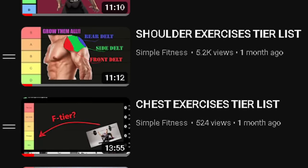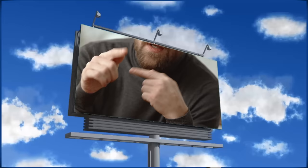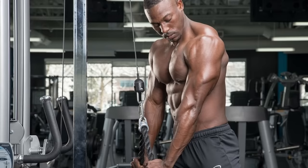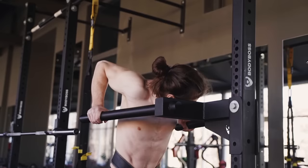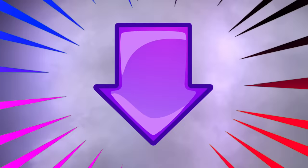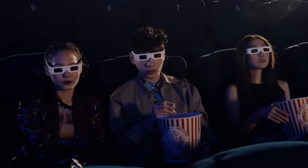Welcome to yet another installment of the tier list series. Today we're going to be talking about the triceps. The tricep consists of three heads: the lateral, the medial, and the long head. I'm going to rank these lifts based on how good they are at targeting these heads of the tricep, and I'm only going to be ranking exercises that I've actually tried in the past. Which ones are going to be in the horseshoe tier? Which ones will end up down below? Stay tuned to find out.